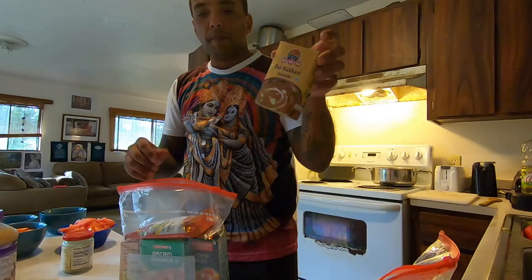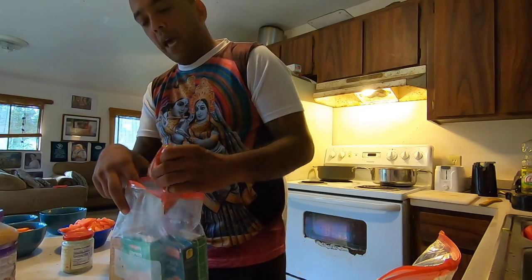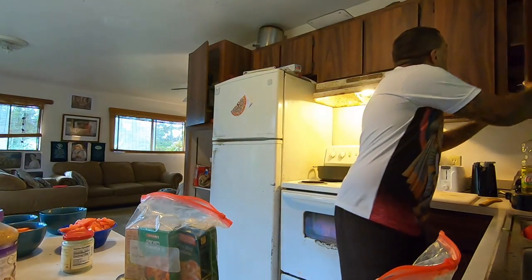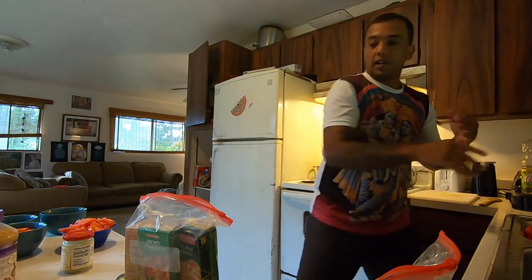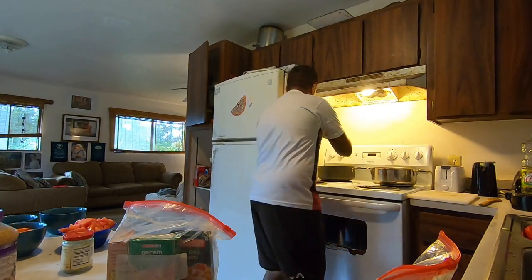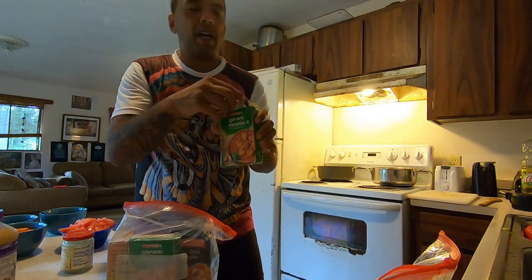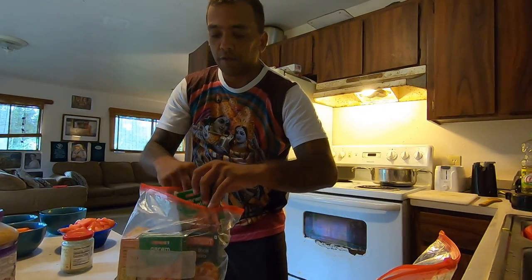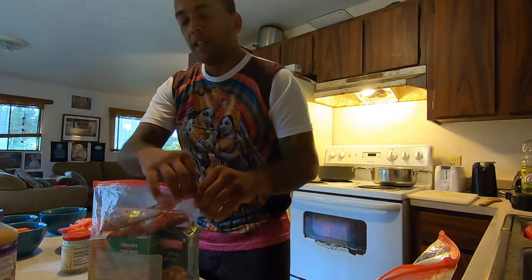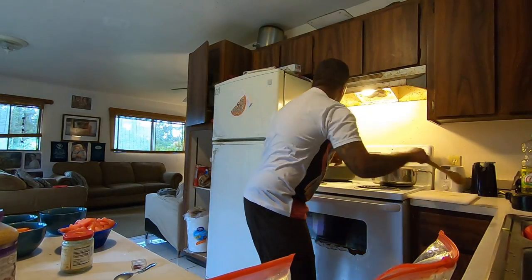I've got spice packs — one for making dahl, simple grocery store stuff that I can't get here. The garam masala you can buy locally from a natural food store, or probably even at a Target. So we get these onions stirring and cooking down.